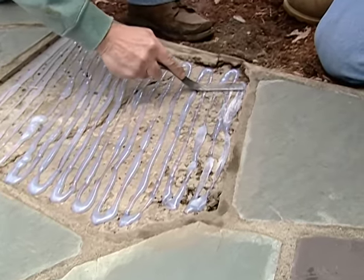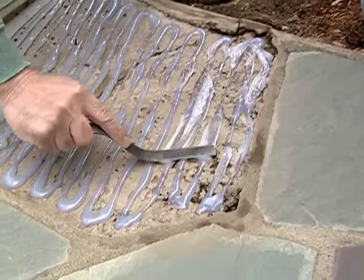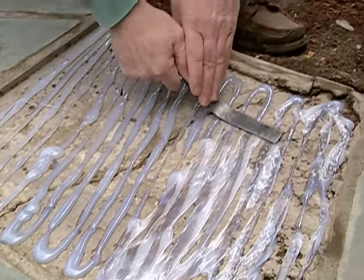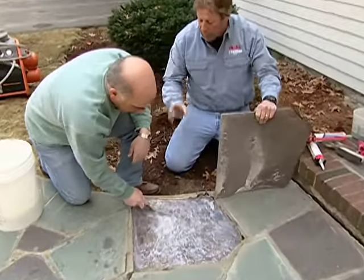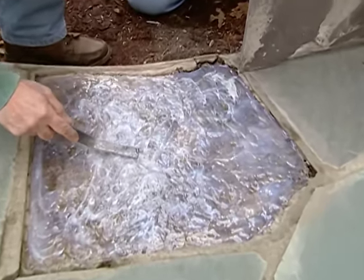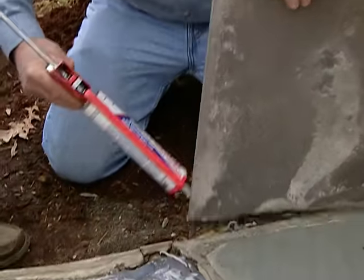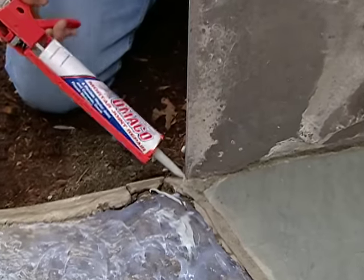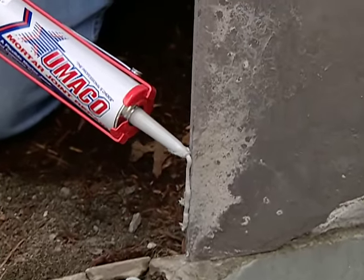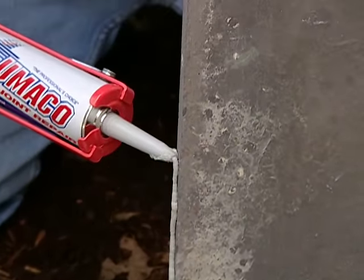If we have to, we'll go back and fill in some of the places. You may have to push down hard on it. Before we set your flagstone back in place, we're gonna use a different material along the edge of the flagstone. This is called mortar joint repair, and it's gonna stick this piece of flagstone to the old cement that's there and make a bond.